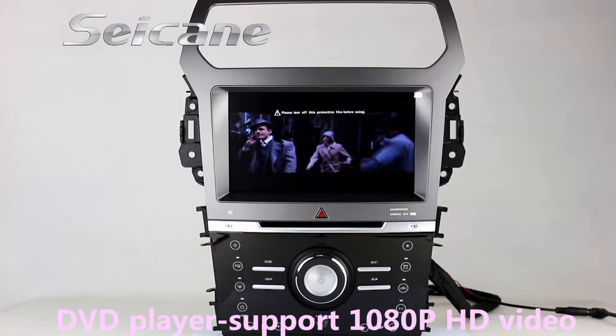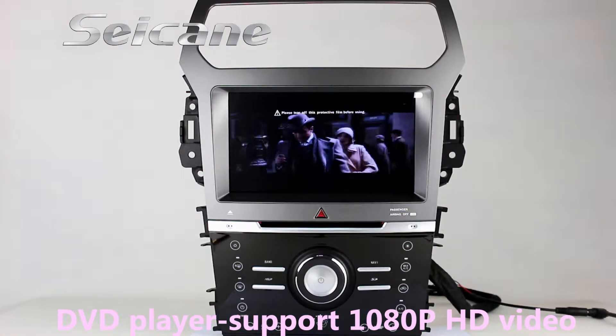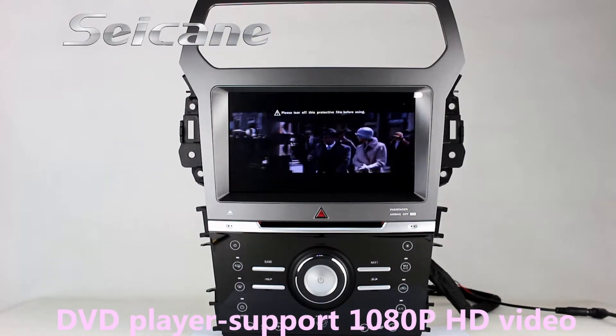The DVD player supports DVD, VCD, CD, MP3 and other formats.